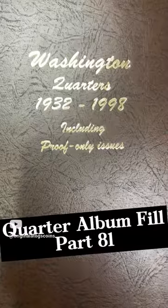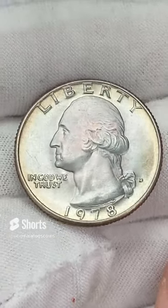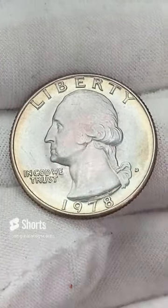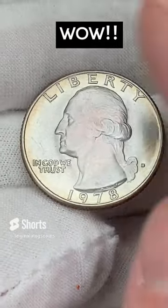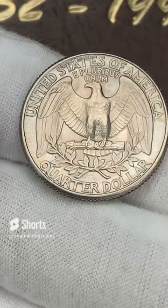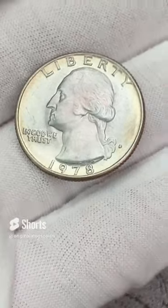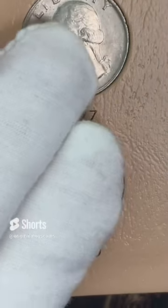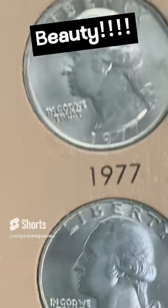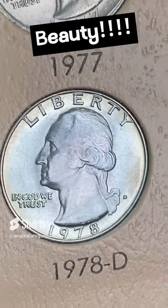Next up is the Denver. Today for our quarter album fill, it's the 1978 out of Denver. This one has some nice toning around the outside — a little bit of magenta, purplish, bluish in the middle, some nice yellow and orangey around the outside. The back has some nice color on it — this one is a very beautiful coin. Let's put this in the album. And there we have it — another beautiful coin in the album.